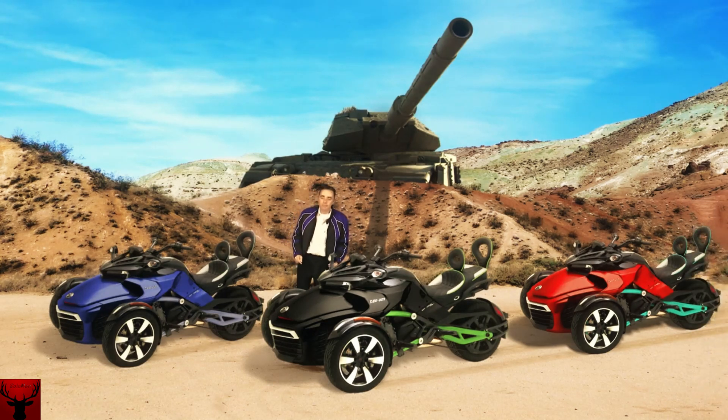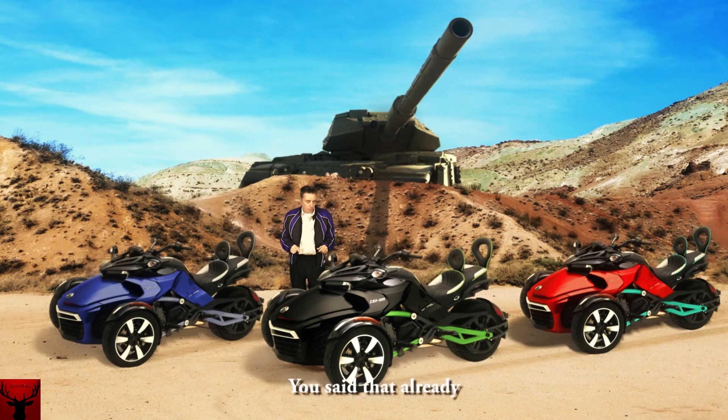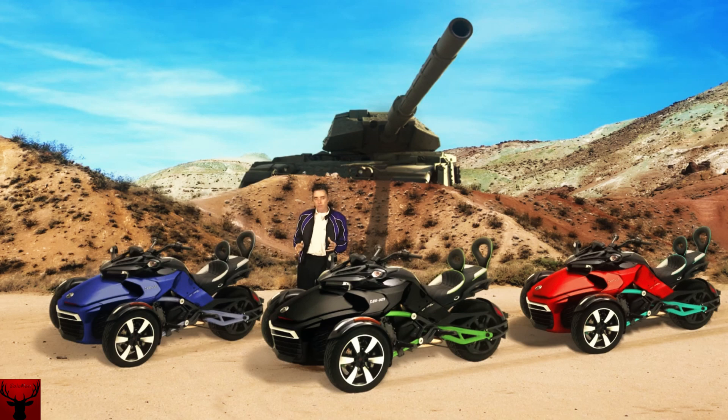Sorry about that. Anyway, back to the Can-Am Spyder. As you can see, I like them a lot because I've got three of them. The motors come in a V-twin or a triple — I think they go up to 1300cc. I'm sure you can get them in all different sorts of sizes.